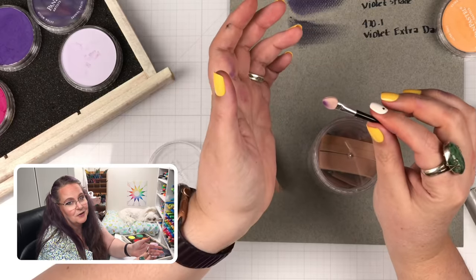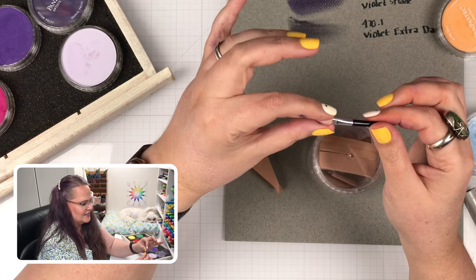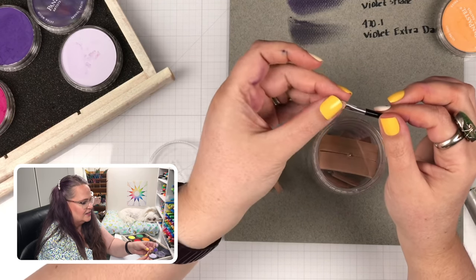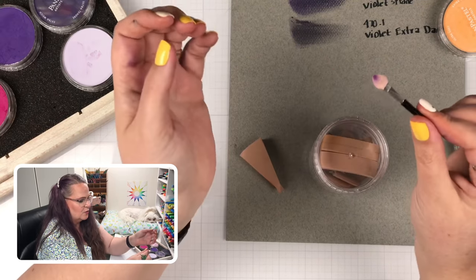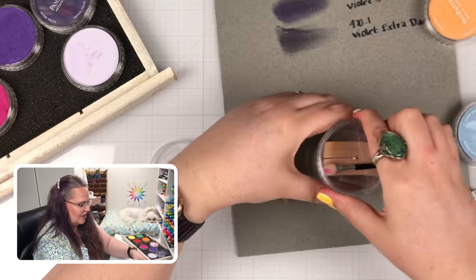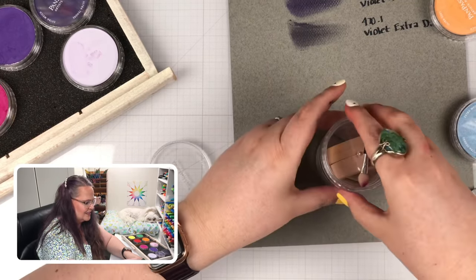They also have these little things that look like eyeshadow applicators — and again, it looks similar but it's not the same. Whatever fabric or material is on the end is very different. It's washable and almost has a grippy sensation when you put your finger across it, so it really picks up a lot of Pan Pastel and allows you to work with it. They have lots of different styles.